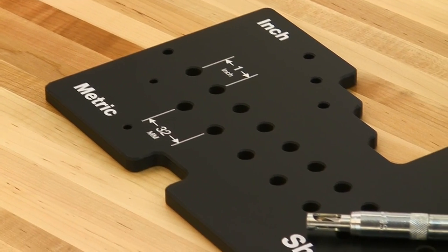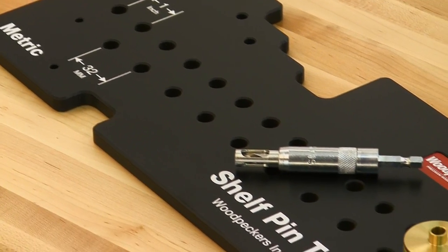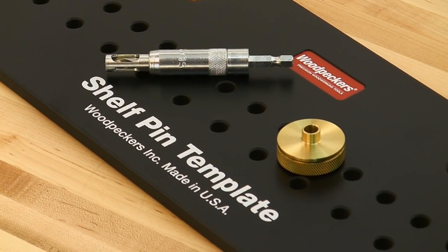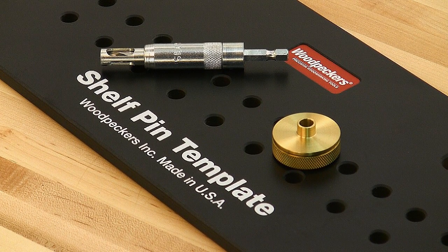The Woodpecker's Shelf Pin Template is CNC machined from 3/8-inch thick phenolic material, with 3/8-inch diameter holes that are compatible with most shelf pin drill guides and 3/8-inch router guide bushings.